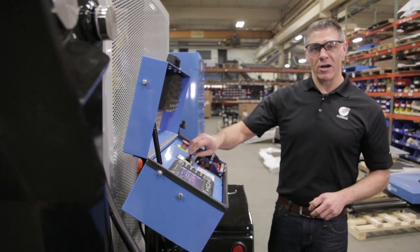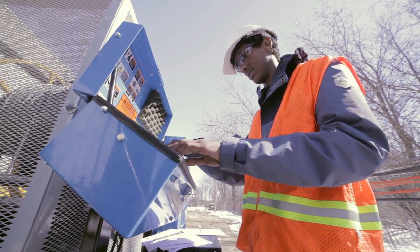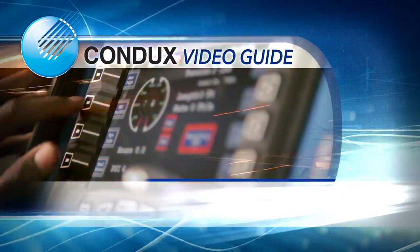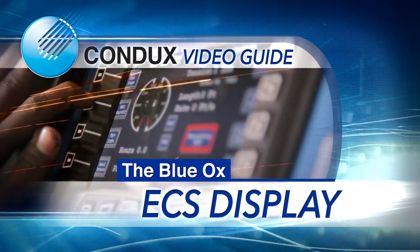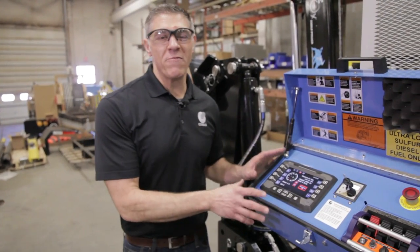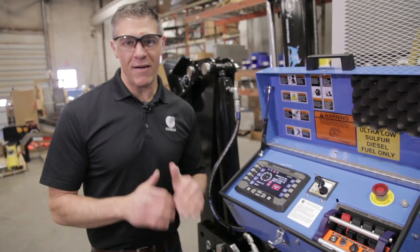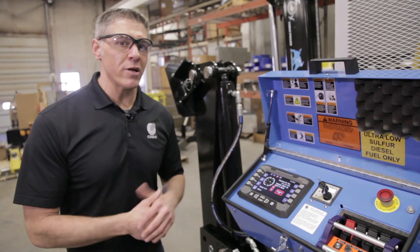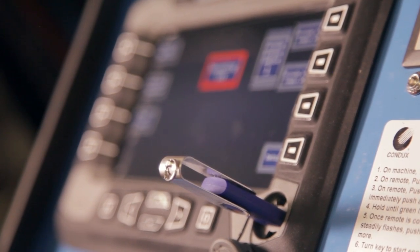We also have our on-off switch to our Tier 4 Final engine, as well as a color display. The features we've packed into this display are really exciting — it does allow you to really keep track of everything you need, and it'll also allow you to download any of the information that you have onto a flash drive and onto your computer.